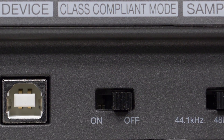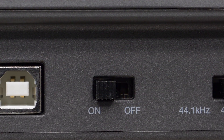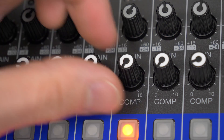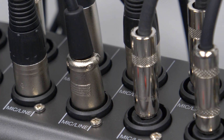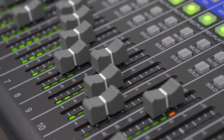Class compliant mode, which enables connection with iOS devices, is supported as well. Creating podcasts with high-quality audio is simple with the L20. The unit itself can replace a standalone mixer, headphone amp, handheld recording device, and audio interface, which lets you record and stream live shows without needing an overly complicated setup.